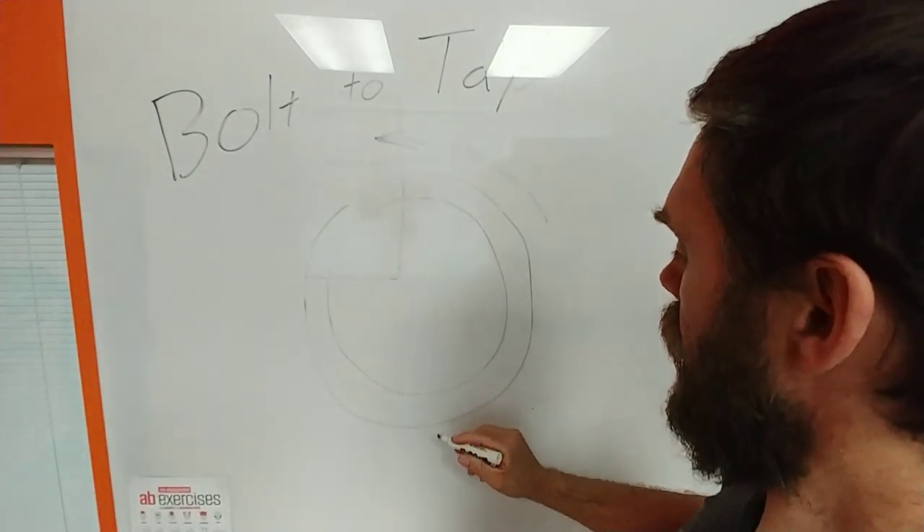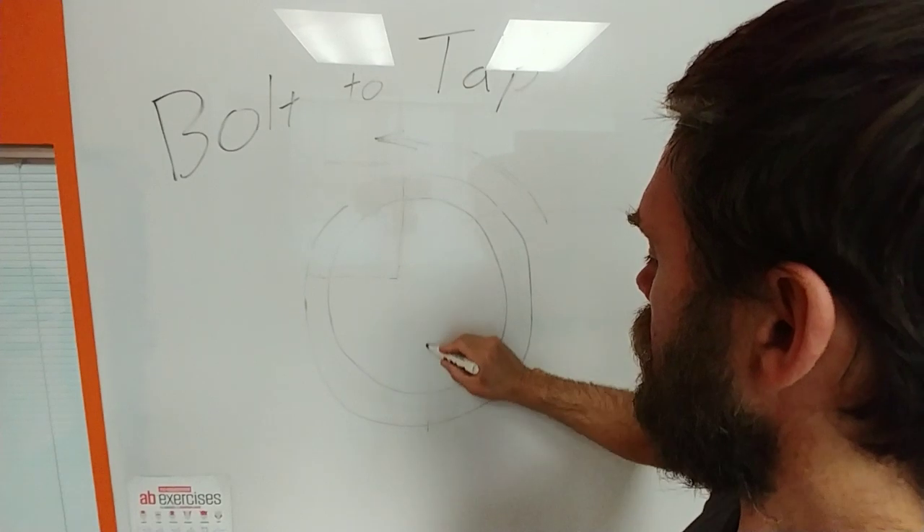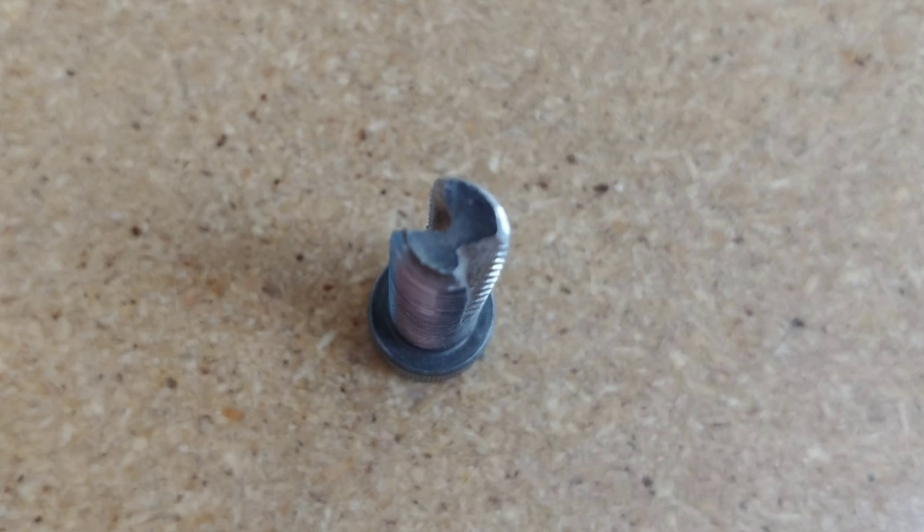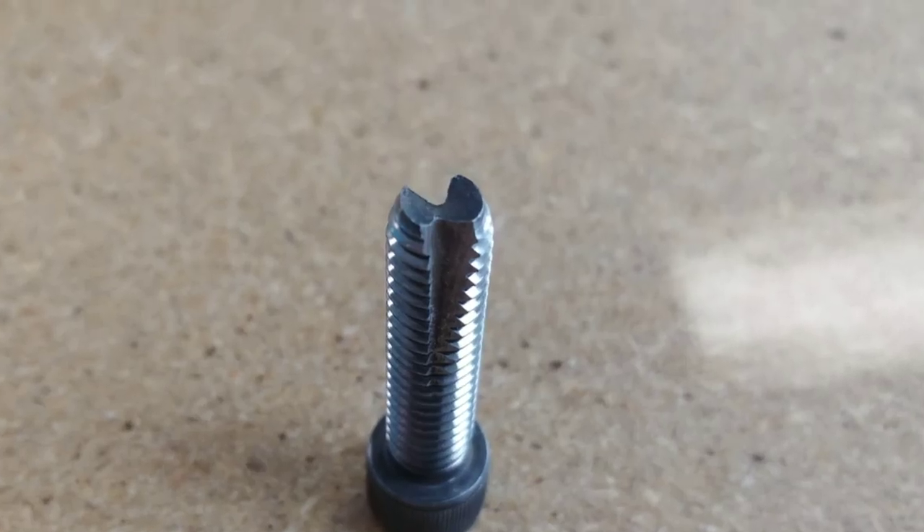With this bolt that I have here, I did that same thing on both sides. So there is your bolt. Well, that about covers it.